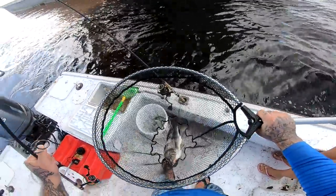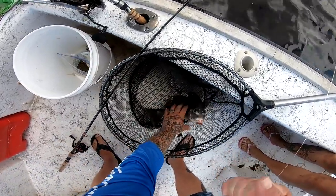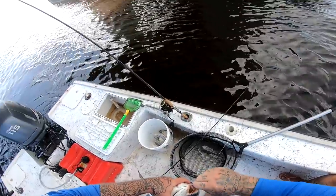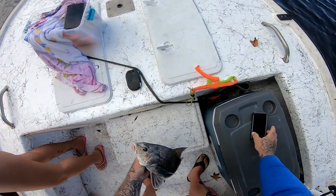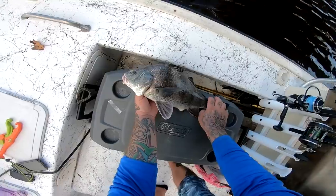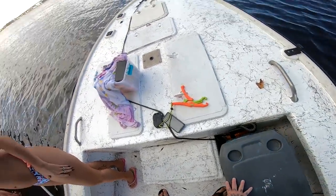Got one! We got one — it's number two. Yours is bigger, that one looks bigger. Well, we came for black drum and we got black drum. Almost 19 inches — that one's bigger. Two drum.